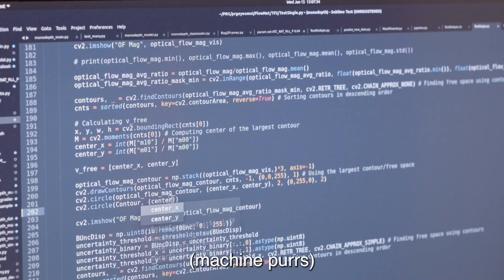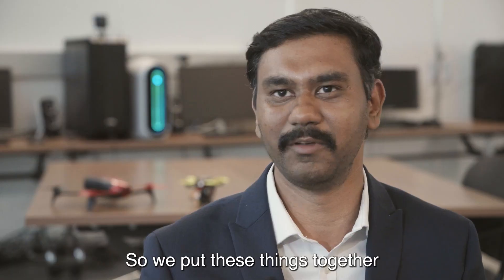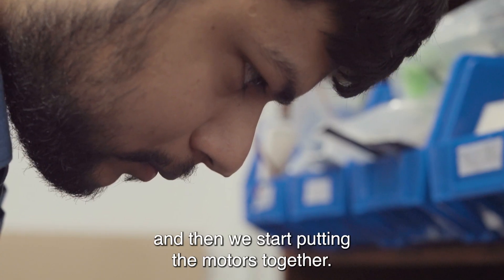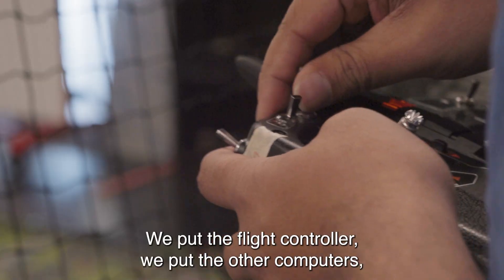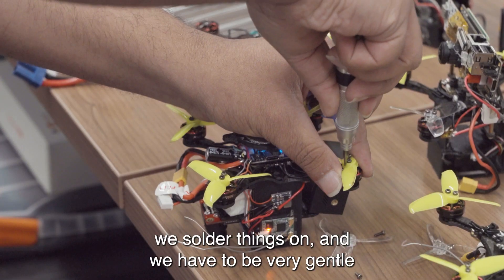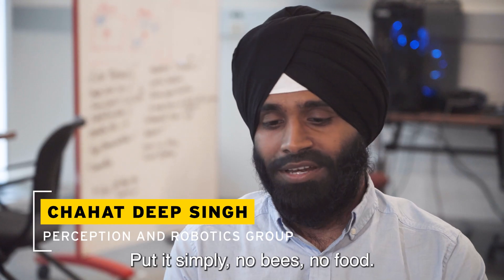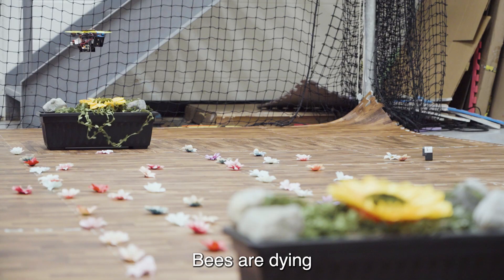We are building really small drones. We put these things together, then we start putting the motors together, we put the flight controller, we put the other computers, we solder things on. We have to be very gentle and very delicate because these are tiny parts.